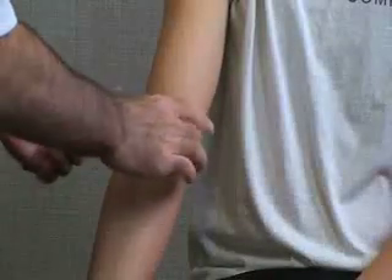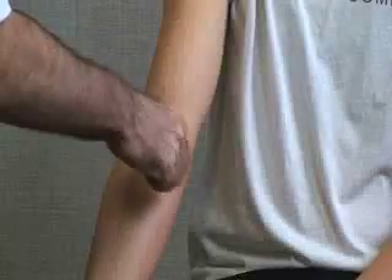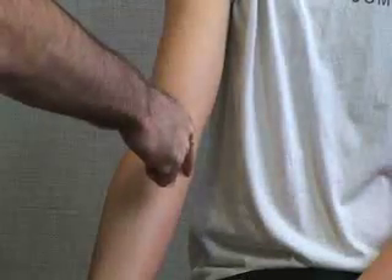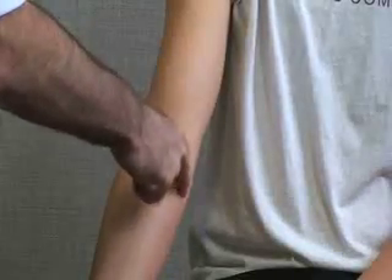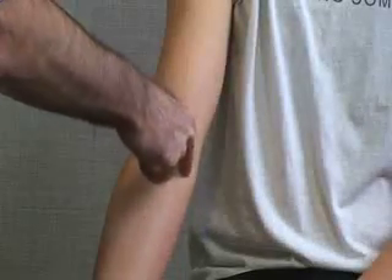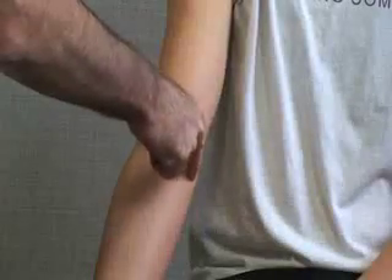We're going to be palpating the structures on the medial side of the elbow. On the most medial aspect is going to be your medial epicondyle, where you can have fractures or epicondylitis. Then along the joint line is going to be your ulnar collateral ligament, also called your medial collateral ligament, which can be sprained.